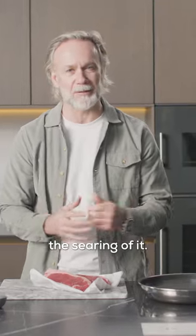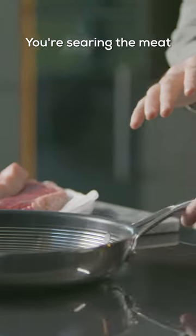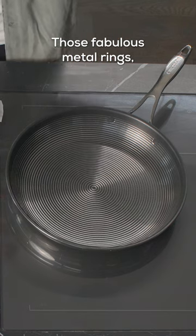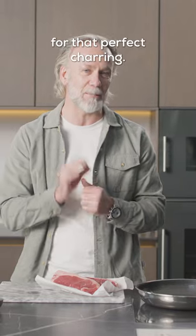Cooking steak is all about the searing of it. What you don't want to do is put a cold piece of meat into a warm pan. You're searing the meat, your pan has to be roasting hot. The Steel Shield pan is perfect — those fabulous metal rings give you that intense heat that you need for that perfect charring.